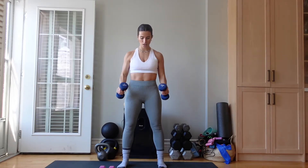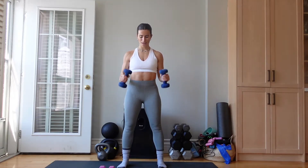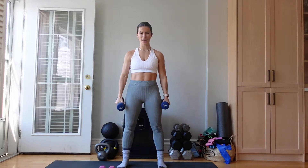Curl, curl. Keeping the shoulders pulled away from those ears. We have less than 10 seconds. Four, three, two, and one. Amazing.